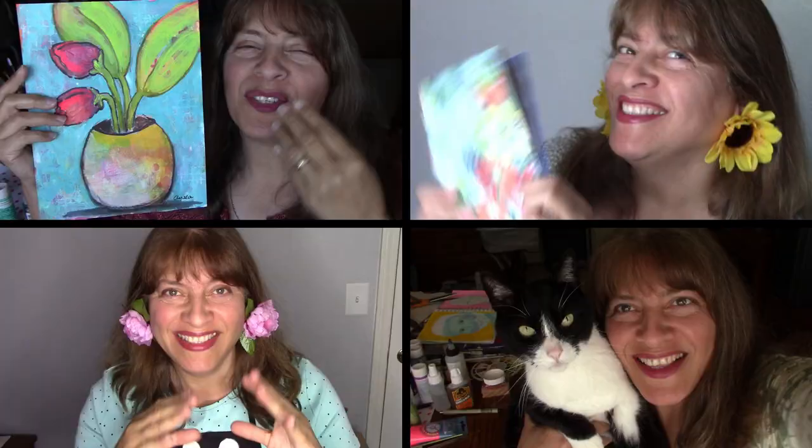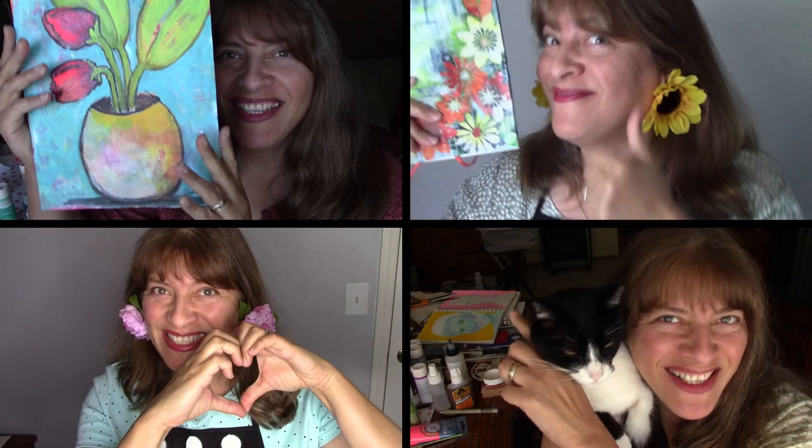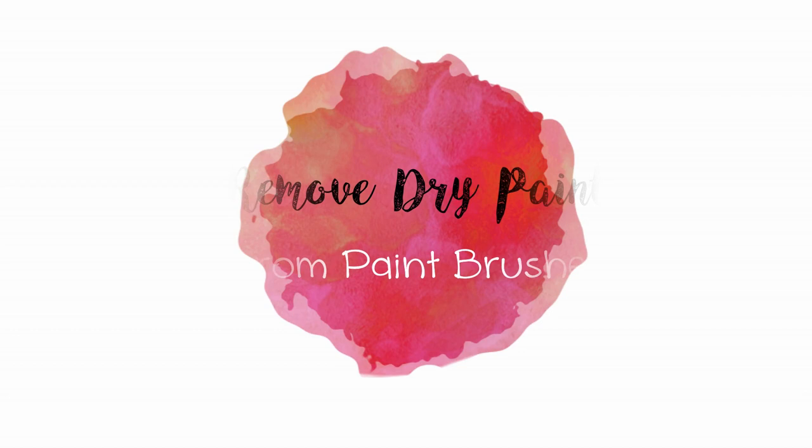Welcome to the Ayala Art I Love to Paint channel — this is your artsy friend Martha. If you like art journaling, acrylic painting tutorials, and mixed media, this is your channel.